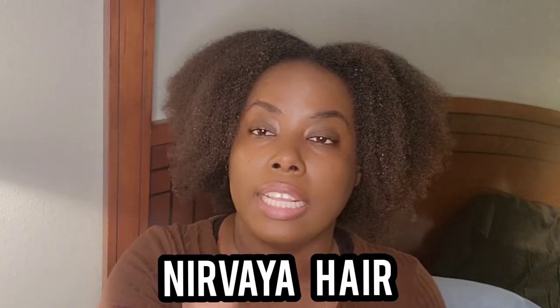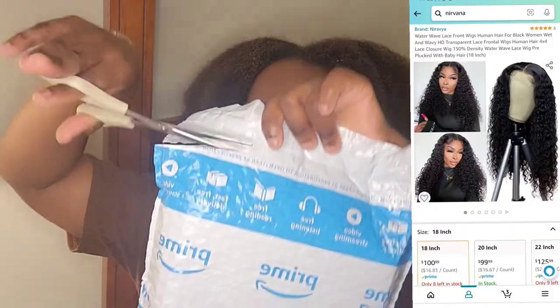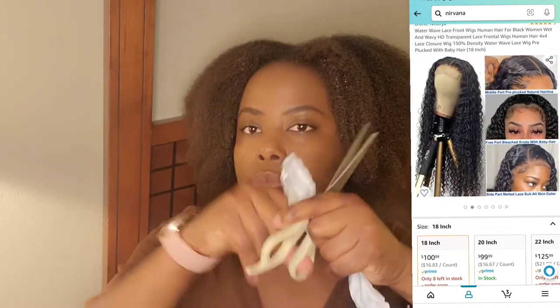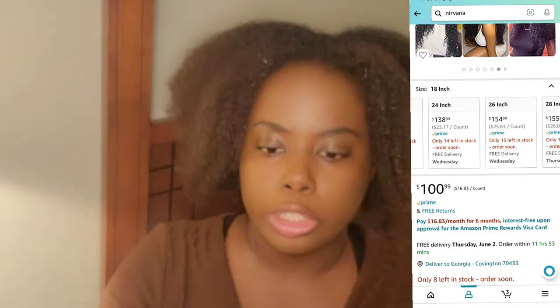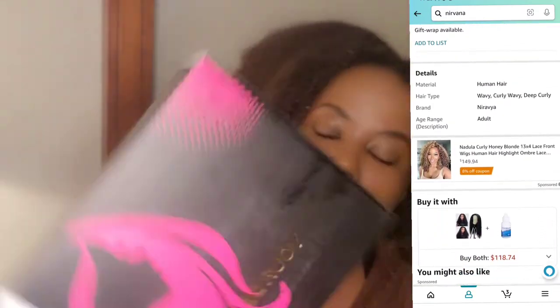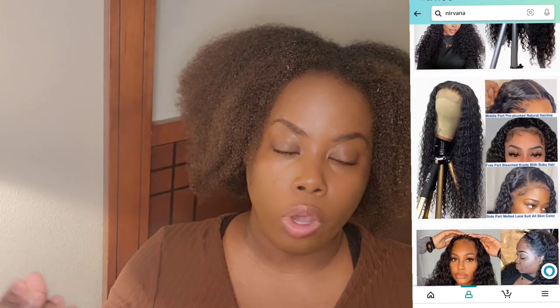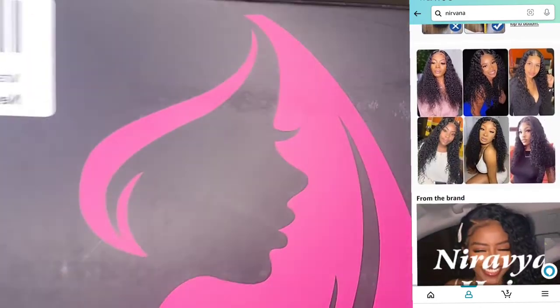I'll also leave the hair company right here so you guys can see it. This is the packaging of the hair — this is the back of the box. It says 'Your beauty, my duty.' It's made in China. As I said, it's water wave — wet and wavy — 4x4 wig closure, and it's in 18 inch. I guess this is new to their company.